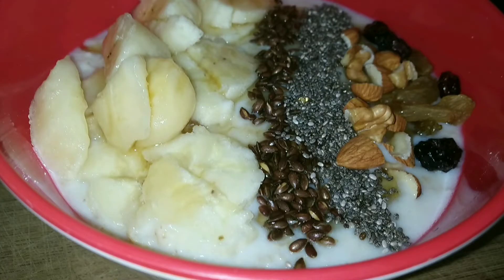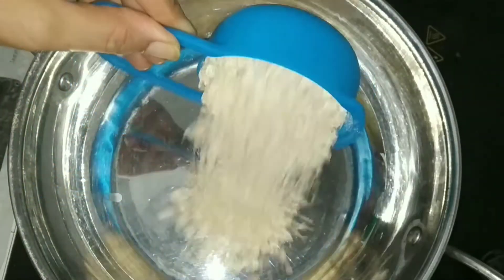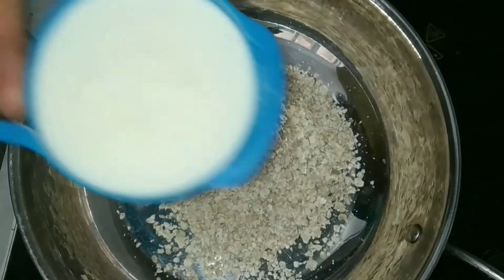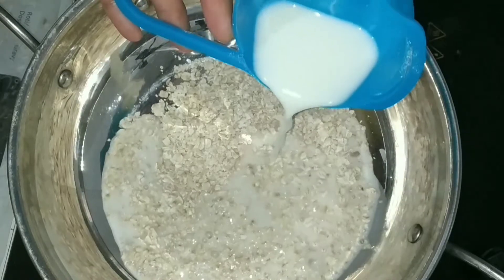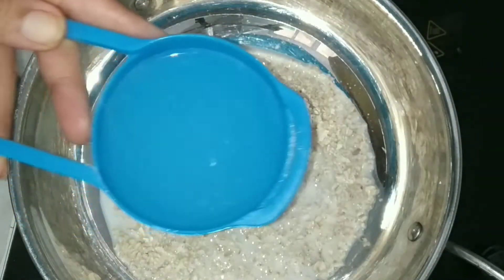Let's start making the milk oats recipe. We will take a pan, add 1 to 2 cups of oats, 1 to 2 cups of milk, and we are going to add 1 to 2 cups of water as well.